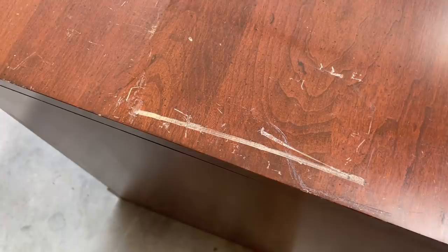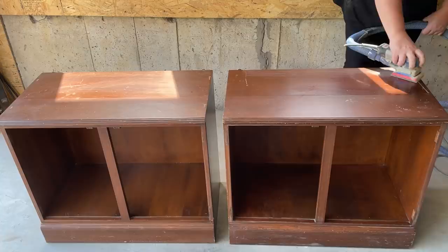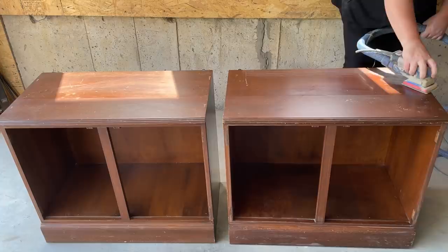I let everything dry really thoroughly after cleaning, and now it's time to start sanding. I want to scuff sand the glossy finish on this, and I also want to use my sander to buff out a few scratches on the top and some nicks and dings along the front molding.